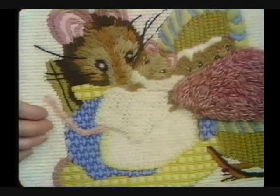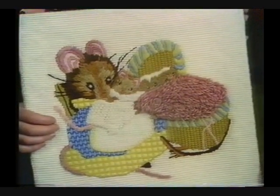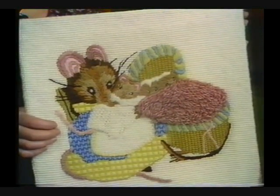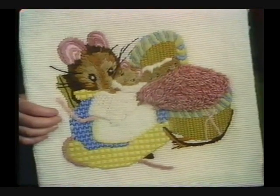This is Hunker Munker, one of Beatrix Potter's characters and one of my favorites. She stole into the doll's house and insisted on putting her babies into the doll's cradle.